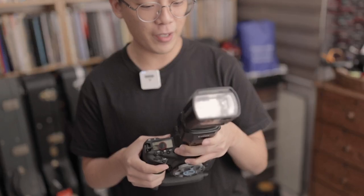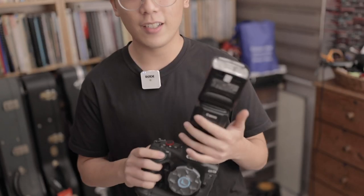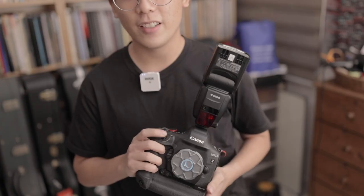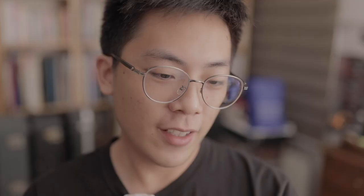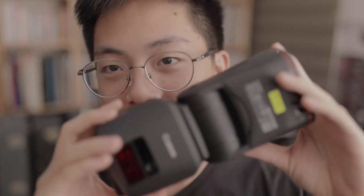These are fresh batteries by the way. Let's go at one quarter and see how fast it does - okay, it's gone already. And that's basically it. You can clearly tell already how much faster the EL1 works especially when it comes to recycle time. That's really good - I think that's a testament to the proprietary battery in this flash. The recycle times are crazy and it's something I've never experienced before in a speedlight.